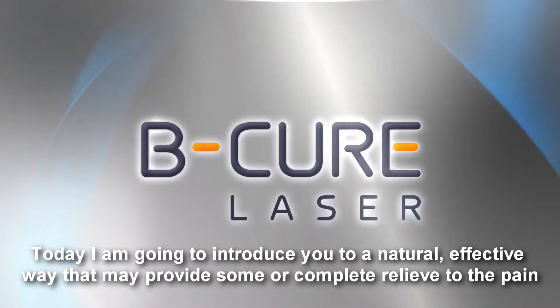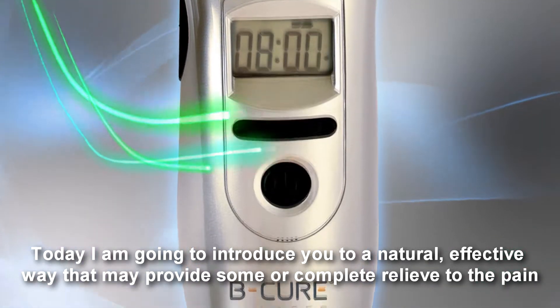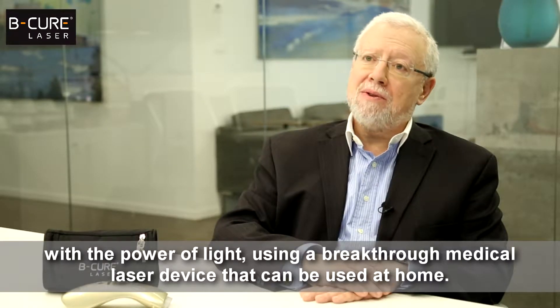Today I'm going to introduce you to a natural, effective way that may provide some or complete relief to pain with the power of light, using a breakthrough medical laser device that can be used at home.